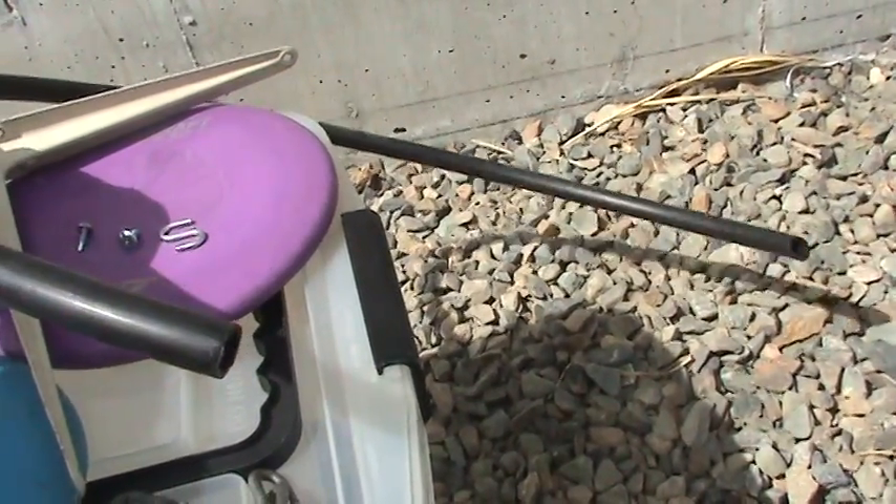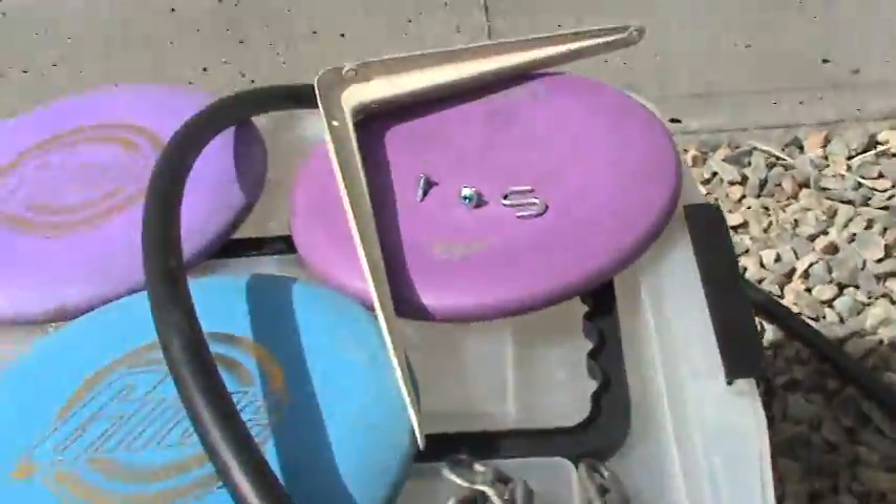I got this tubing from underground sprinkler tubing. So that's some of the stuff I used, and here's how I put it all together.